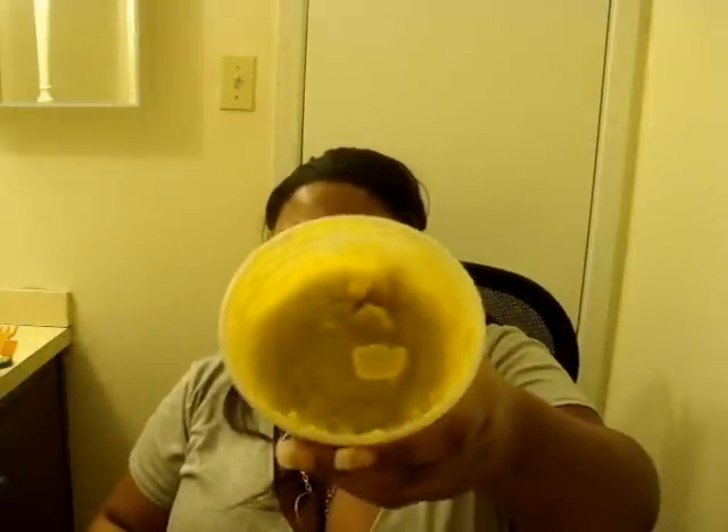Y'all see this — this is not how Shea Butter is supposed to look. That's not okay, and this is after sitting for hours. It was supposed to go back to looking like normal Shea Butter, but it looks like this instead. Let me tell y'all what I did.